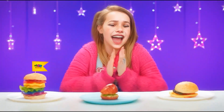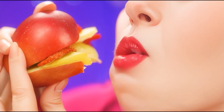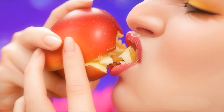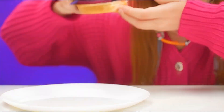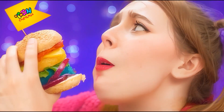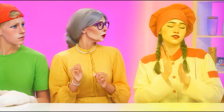Mine is still better. Bon appetit, sis! Finally! Now I'll choose the best burger. This one looks just awful — I definitely won't eat this. And this one looks interesting. Let's try it. Not bad. I love fruits, but it's not really a burger. What a cool burger! And it's so big! It tastes even better! I choose this one! I knew I would win.